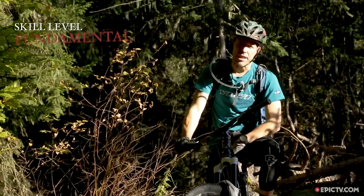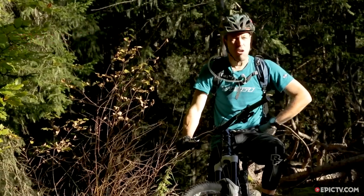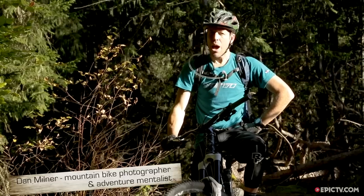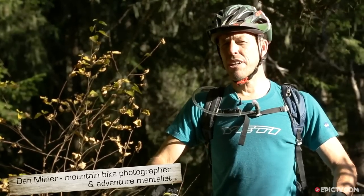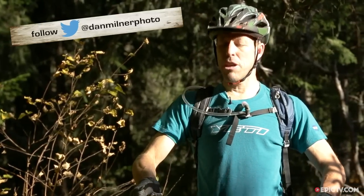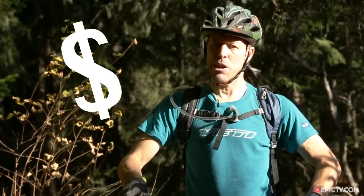Today's bikes are amazing bits of kit, but if you're gonna be an animal and throw them down rocky hillsides all summer, then things are gonna come loose and things are gonna wear out. In the next two minutes I'm gonna tell you exactly which bits on your bike you need to check to stop your wear and tear becoming a big garage bill.